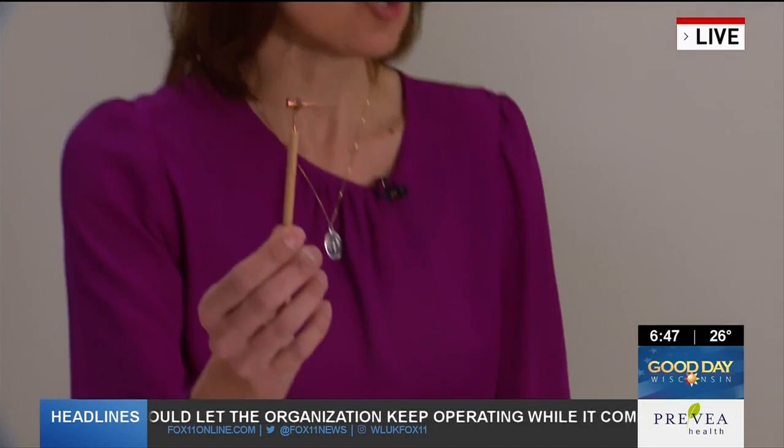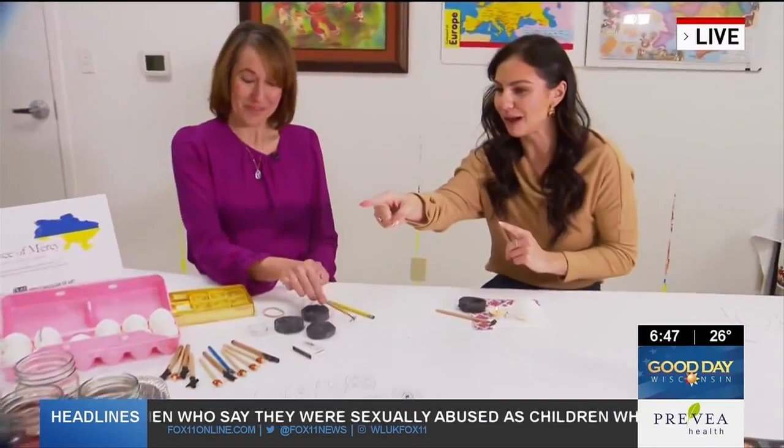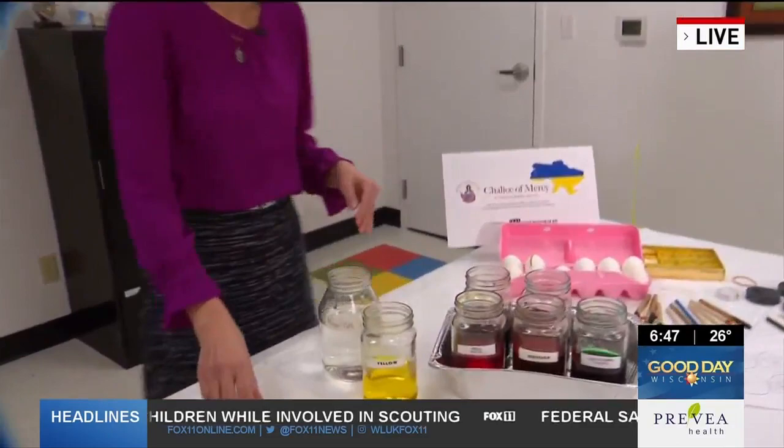This artwork — this wax-resistant art — goes back thousands of years. People can do this themselves this weekend. Let's take out my egg while it's soaking right now in the yellow. We wanted to start with the lighter colors first and then go to the darker colors. So we'll be finishing the egg throughout the segments this morning.